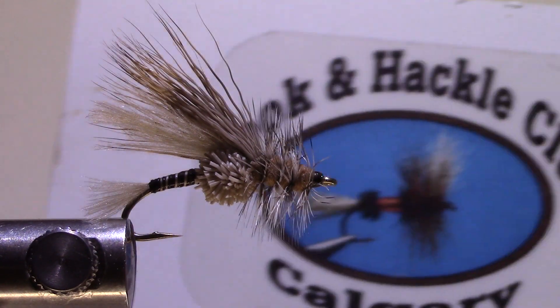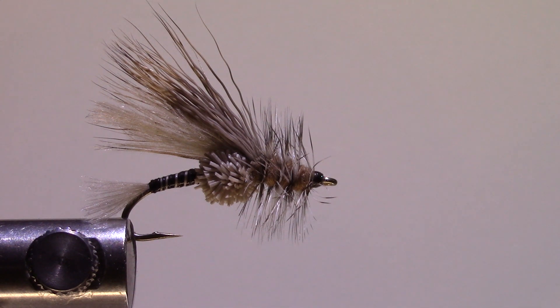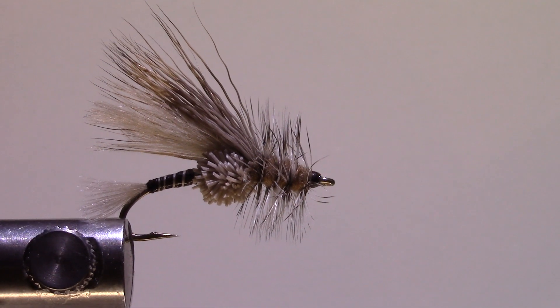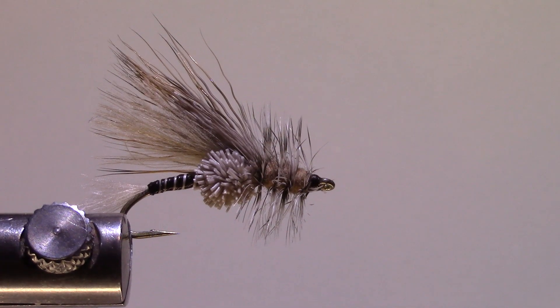It's Robert Eagleson here with the Calgary Hook and Hackle Club and today we're doing an Adams Attractor. I like this fly because it's an attractor style without a lot of gaudy colors — it has a lot of natural colors in it.